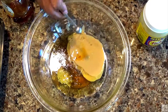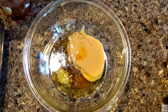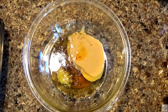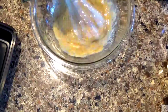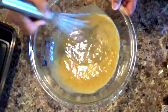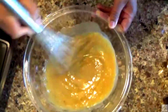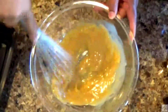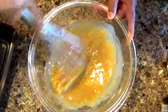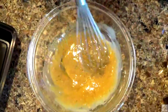An eighth of a teaspoon of liquid smoke. We're going to whisk this up to make a really nice, creamy dressing. And there you have it — really easy, really simple, really flavorful. A beautiful, rich, creamy tahini and rosewater dressing. This tastes absolutely delicious.